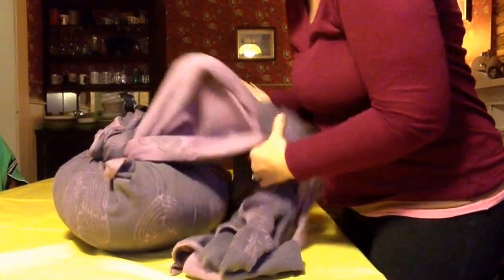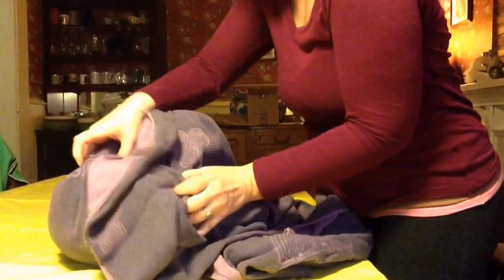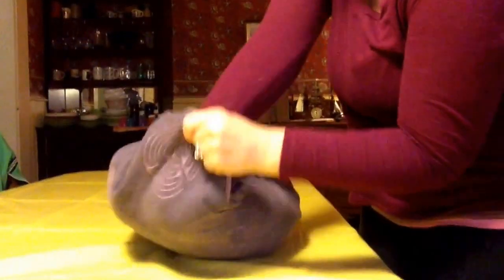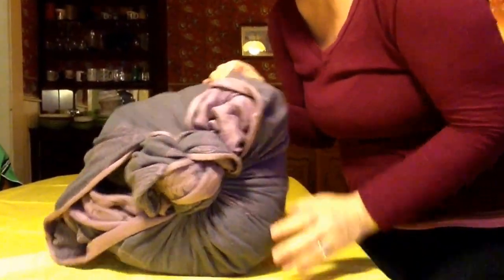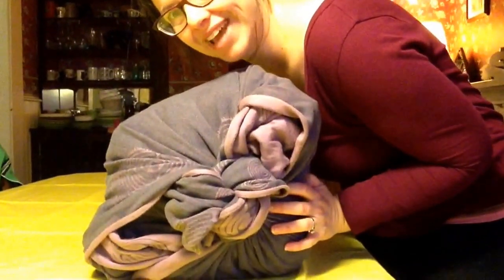Now you take your two ends from your slipknot and stuff them down into the two open edges. Now you have a package which you can put a sticky tag on with to and from. Happy Holidays!